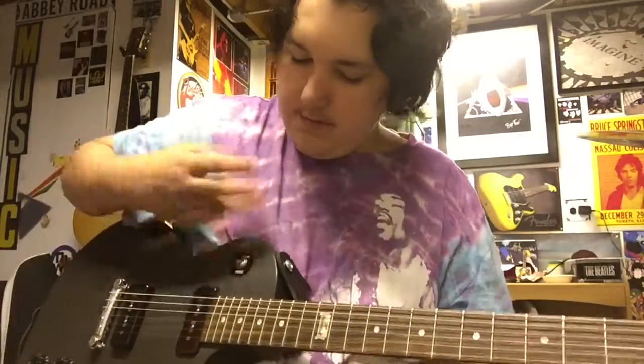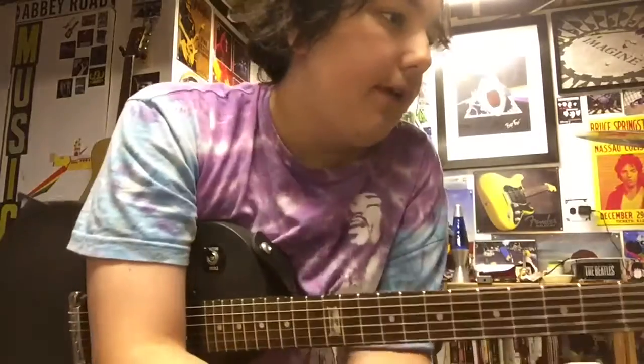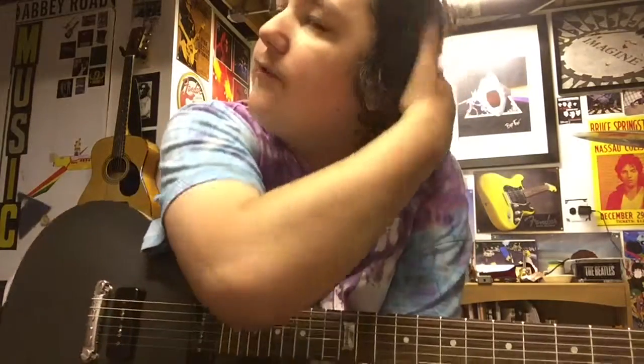Hey guys, this is readymade464 here with a new guitar, and I wanted to show you guys how to play Limelight by Rush. This song is not one of my favorite songs by them — it's off Moving Pictures, one of my favorites, but it's just not one of my favorite songs. I've heard it so many times, but I wanted to teach you guys the intro and kind of the verse.